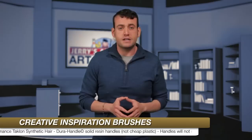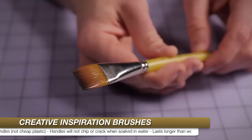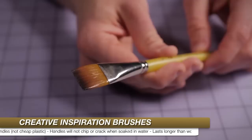The Creative Inspiration Dura-Handle brushes come equipped with seamless nickel-plated brass ferrules. The hair is made from resilient, high-performance taklon blonde synthetic hair, so it can be used with anything from watercolor to oils. The synthetic filament hair shapes to a square edge or superfine point for a wonderful brush response and superb control.